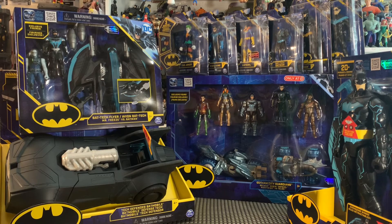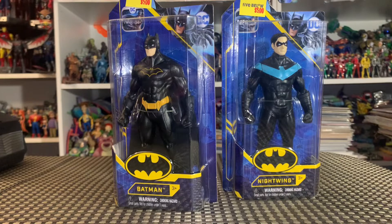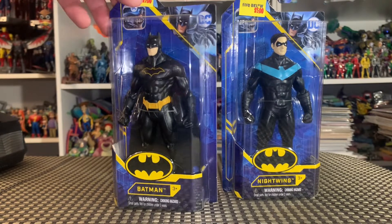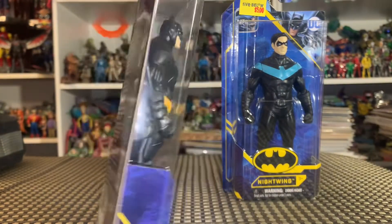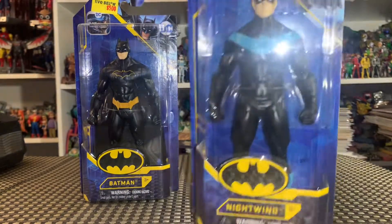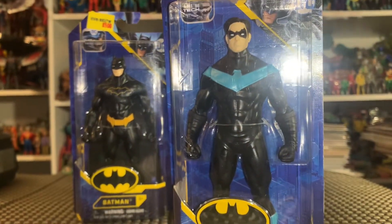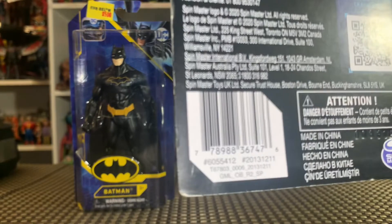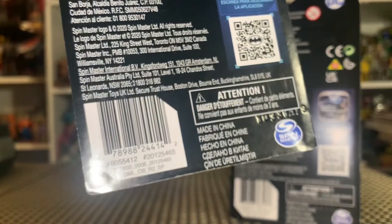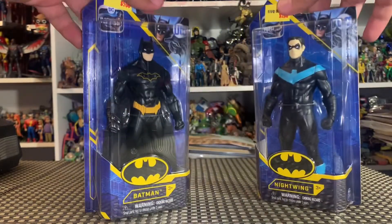Really awesome stuff, you guys. Check it out — basic standard five-inch figures for five bucks from Five Below. We got Batman in a black paint deco, and on the back side advertising for the new Bat-Tech app. We also got Nightwing — he kind of looks like he's in some classic armor or costume. Same deal on the back. If you need Nightwing's UPC or Batman's UPC, here they are. We're going to get these guys out of the packaging and I'm going to tell you exactly what you're in for with these basic figures.